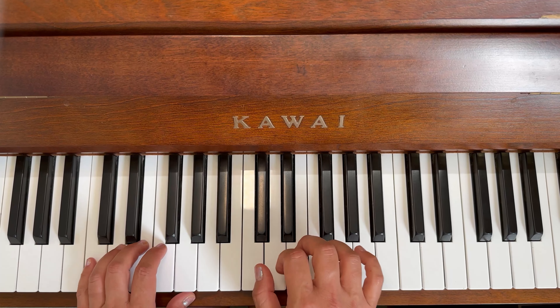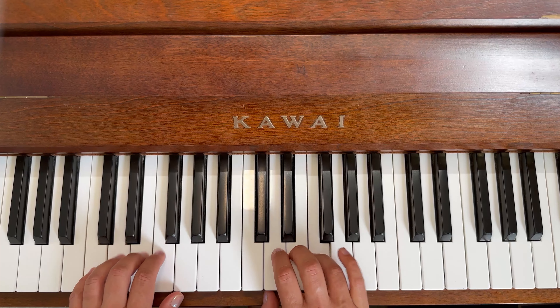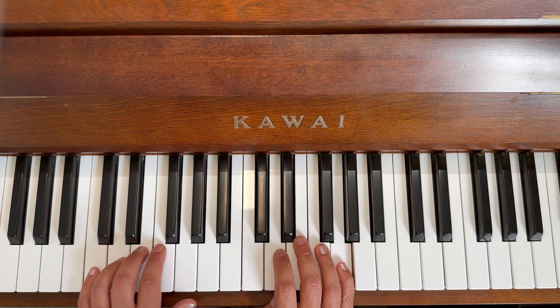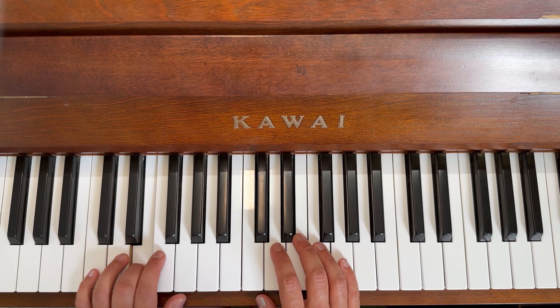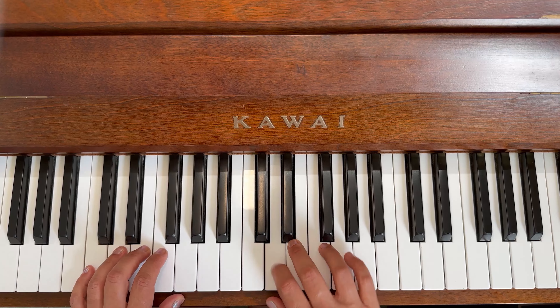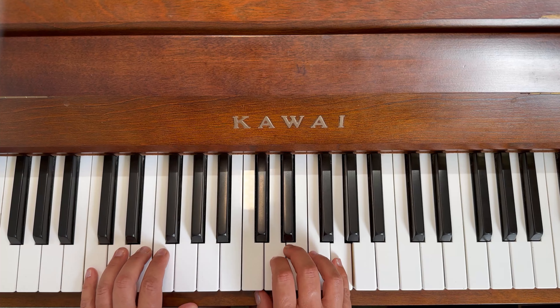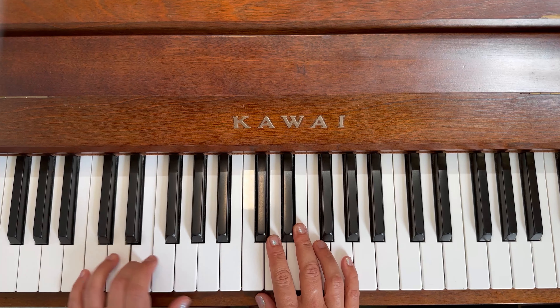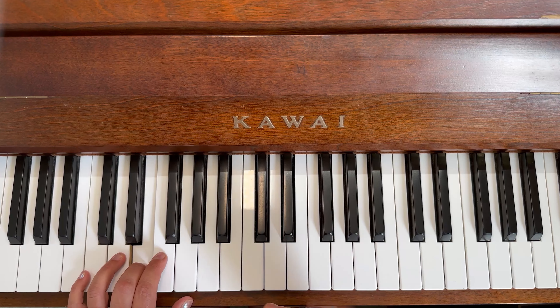Let's do the finger numbers for those who need it — all the way through. You'll notice there's no repeat dots at the end, which is a bonus. Here we go: one, two, three, two, three, four, and a long five. One, two, three, four, three, two, and a long one. One, two, three, two, three, four, and a long five. One, two, and a long three, three, four, and a long five.